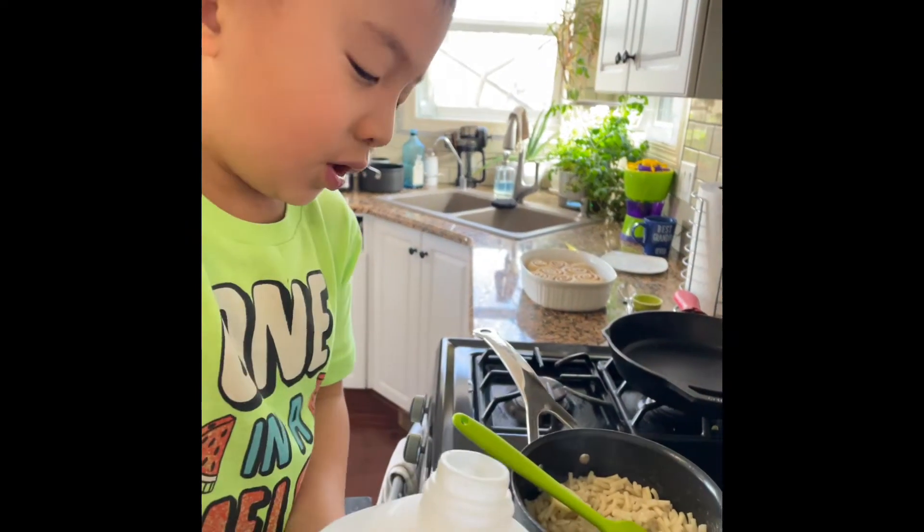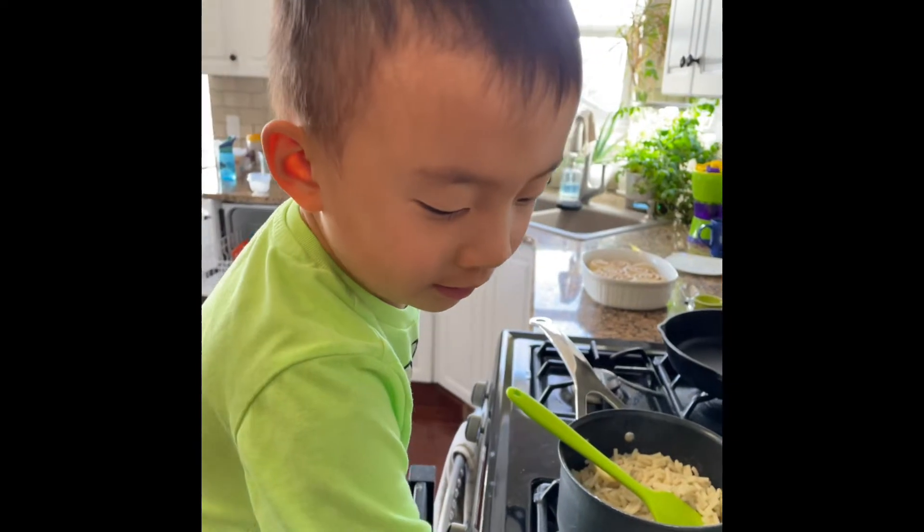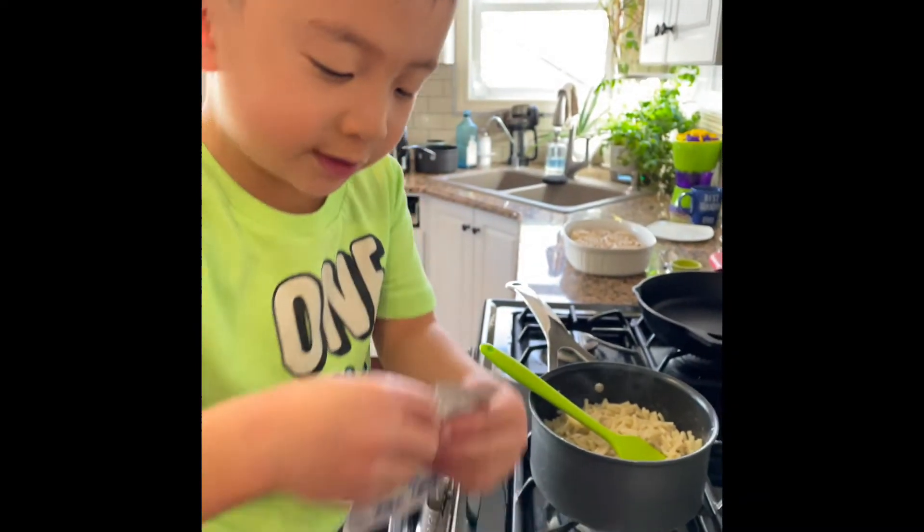The milk is kind of heavy. Stop, stop, stop — it's good. And now let's put the bacon in. Now the cheese.